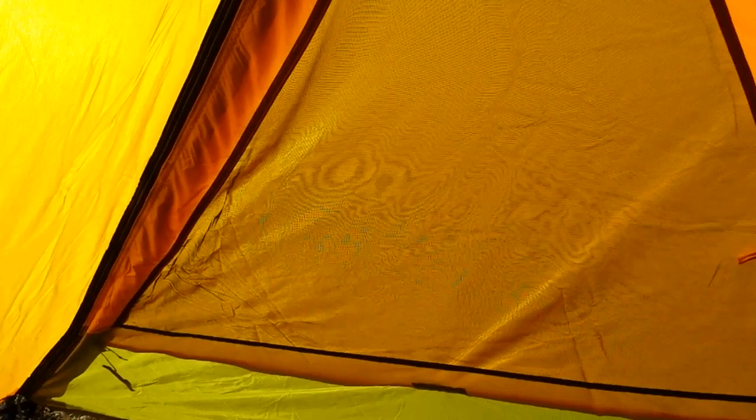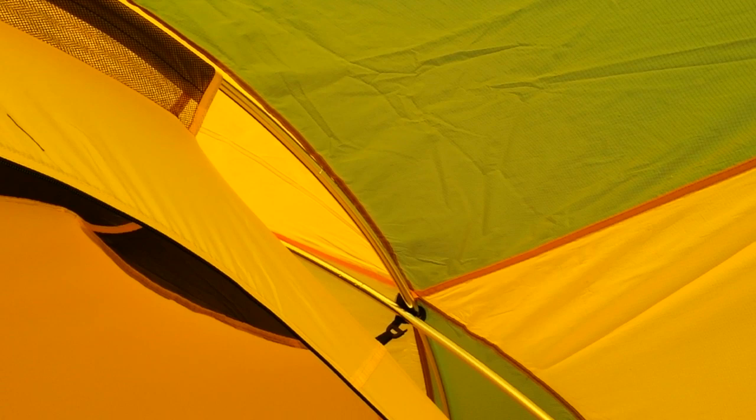The poles go through sleeves at the top of the tent, including one for the vestibule. The sleeves are mesh, but I found that the poles didn't catch even in the slightest, which very much impressed me. My Oslo Ptarmigan has the opposite problem — in fact I stabbed a hole through one of the mesh sleeves a few years ago.